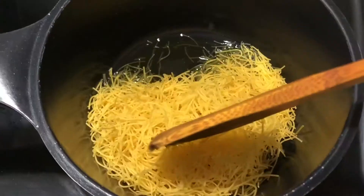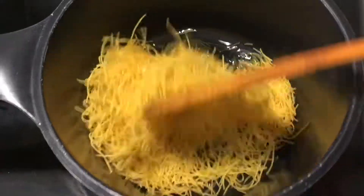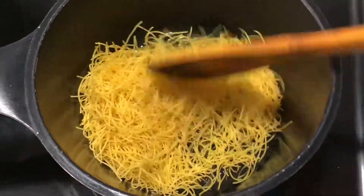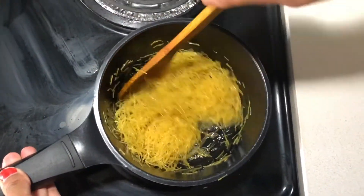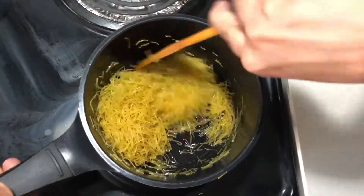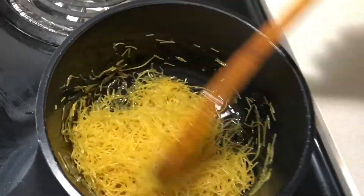After that, we will add the saviya to the pan and cook it until it is golden brownish. Look, the color has changed. If you don't keep stirring it, the saviya will burn.